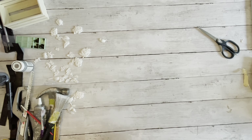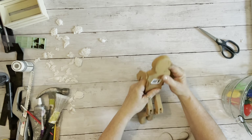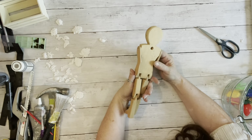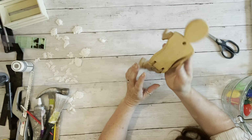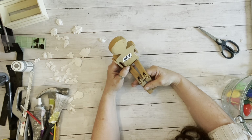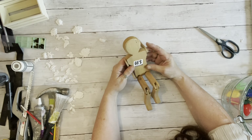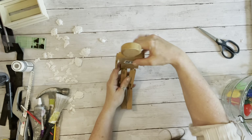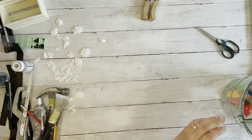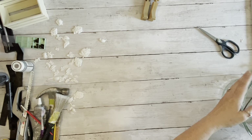I also got this little wooden man, which I just think is adorable. We may dry brush some white on him to just lighten him up a little bit. I just thought he was so cool — there was no way I was leaving the store without him, and for a dollar that is not bad at all.